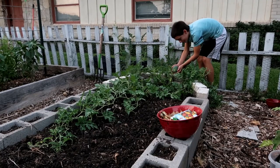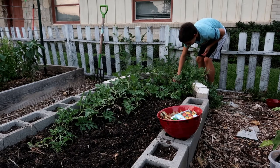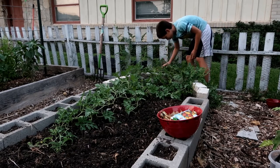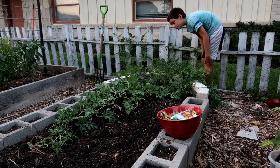It's a little baby watermelon! This is our accidental watermelon patch. How many do you have so far? Three.